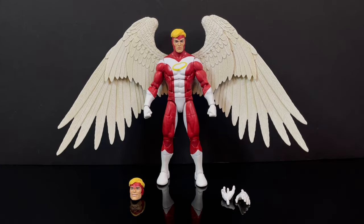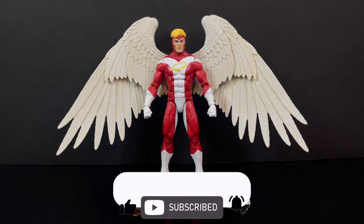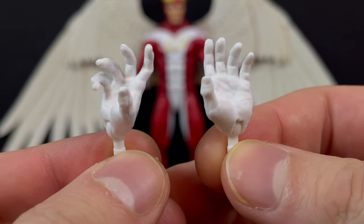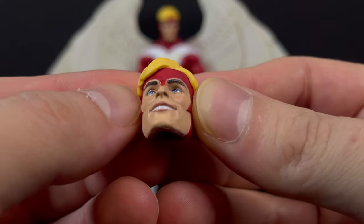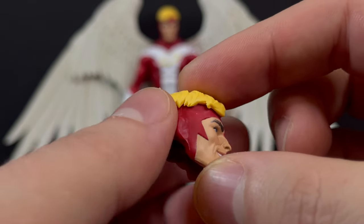Now here's everything taken out of the packaging. You simply attach the wings, you've got an extra head portrait, and you've got some alternate hands to boot. It's very simplistic but oh so effective — this is the update we've all been waiting for. With the extra hands, they are just simply outstretched hands, and we also have fisted hands. The extra head portrait is a bit of a change-up in the way he looks with the headdress portion of his costume.